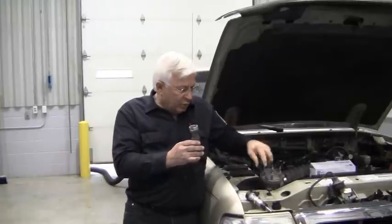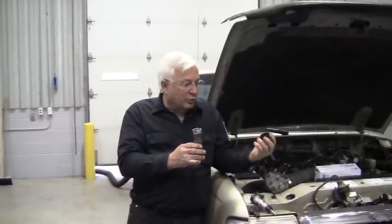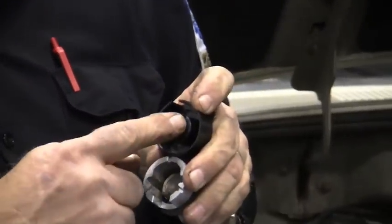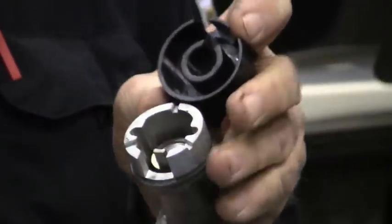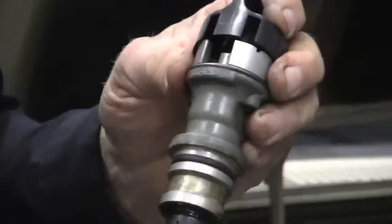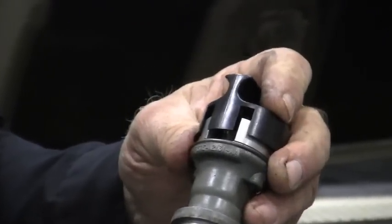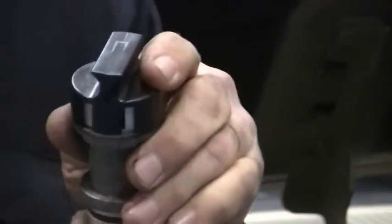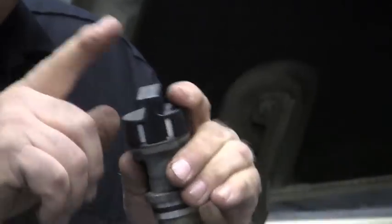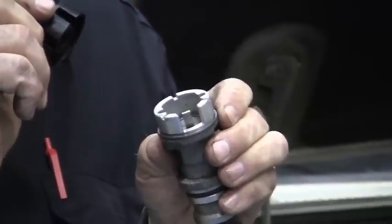So how do we do that? When you buy a cam synchronizer nowadays, most of them come with a synchronization tool. If you look at it, it's got a notch for the interrupter, and it will only go on here one way. If this is turned, it won't go in there. But when I rotate this around, this locks it in place so that the interrupter is pointing right at the exact same position.